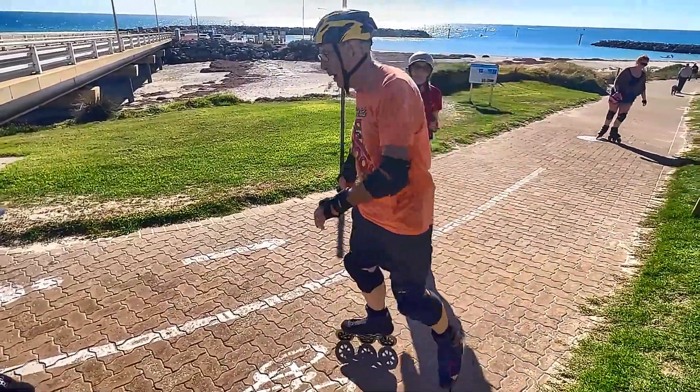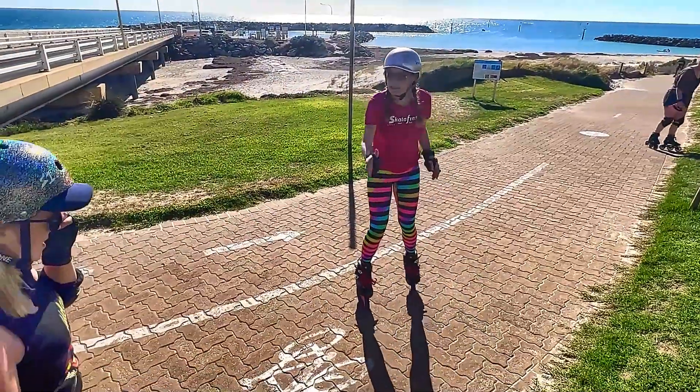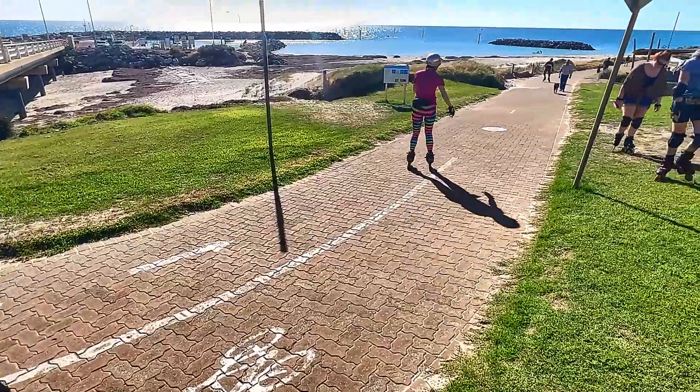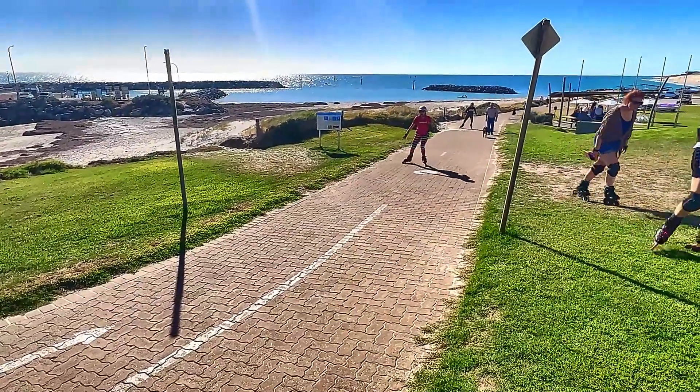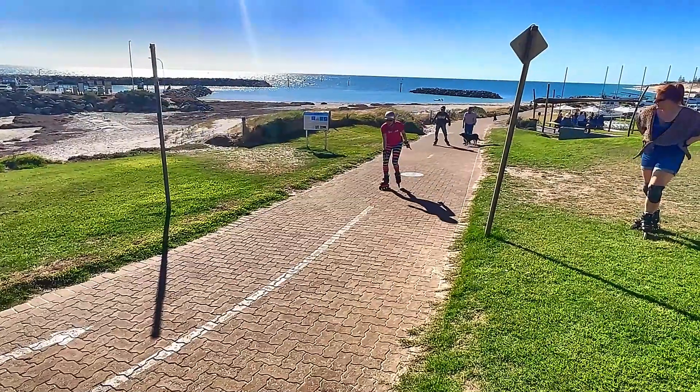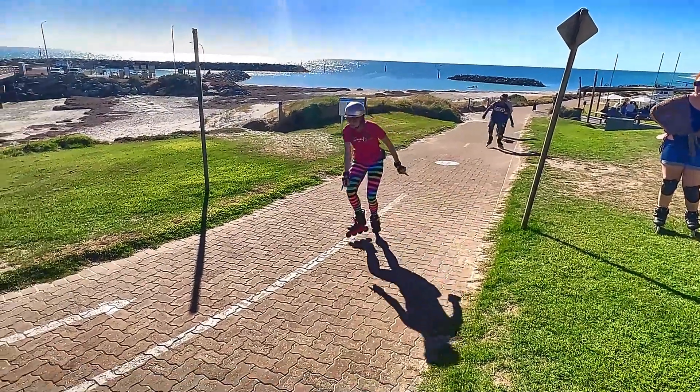So, I always say, imagine you've got a line in the middle of your hill — and guess what? Here's a line. Okay, so as you skate up a hill, I want you to imagine your heels coming in onto the line. Heels touch, heels on the line.